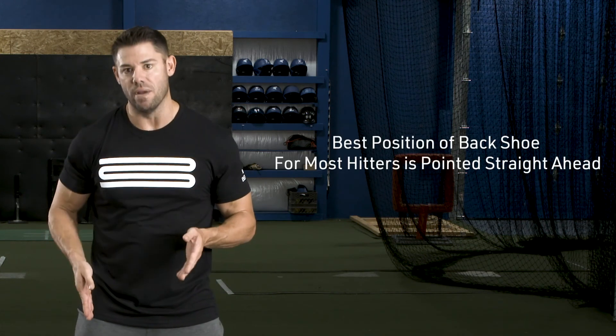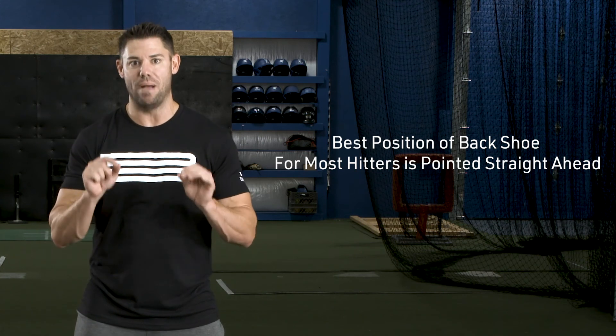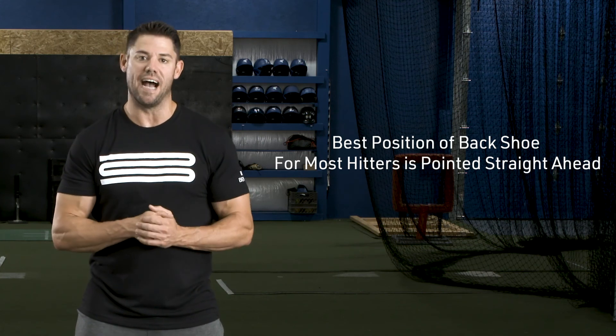We've found over time that the best position of the back shoe for most hitters is going to be straight ahead, to get your best torque reading on the swing Catalyst graph.